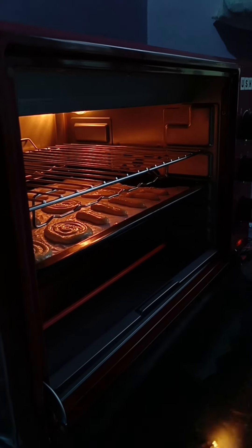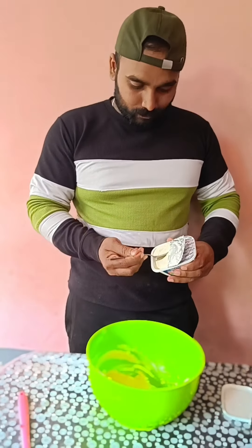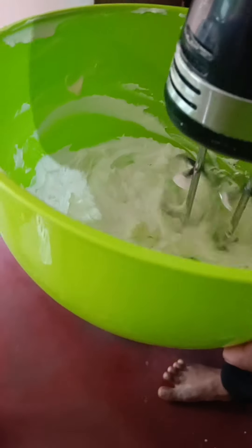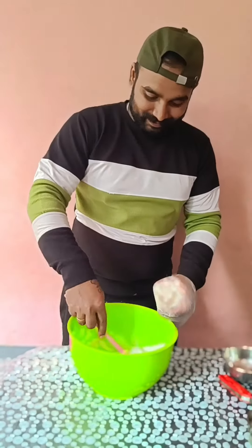This is a cream bag. This is a cream cheese. If we add a cream cheese, we have a little cream cheese, and it's all mixed together and it is ready.